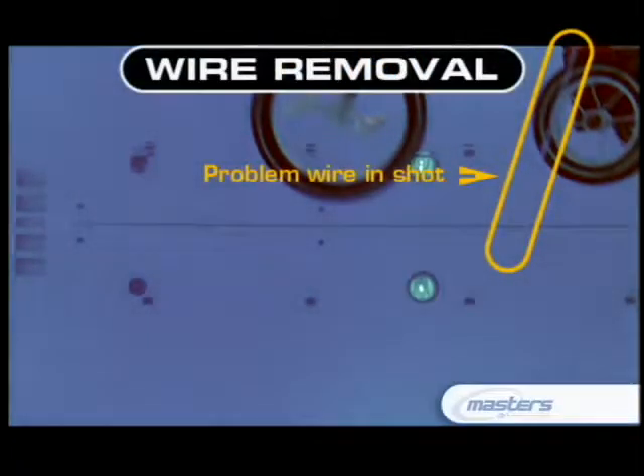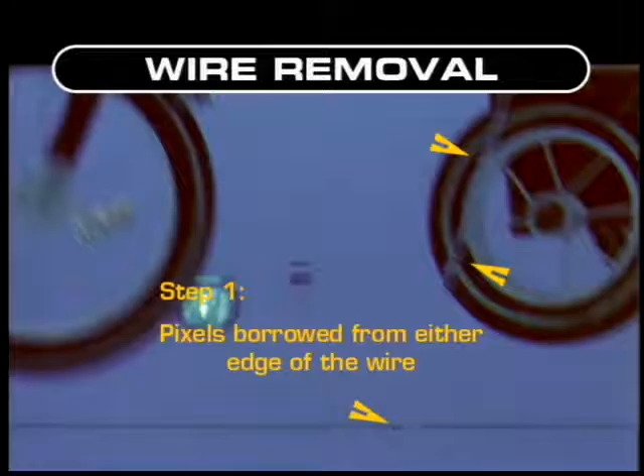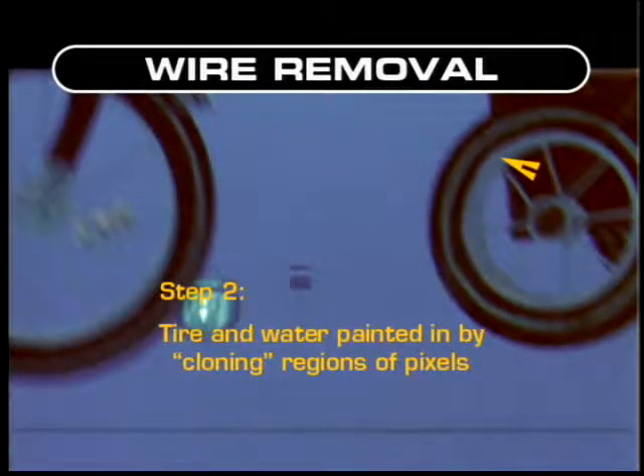What makes photoreal painting so difficult? Say you have a three-second wire removal shot for a film — that's 24 frames per second, so you've got 72 frames where you need to remove that wire. It's easy enough to remove it on one frame, but then you have to remove it again and again until 72 frames later you see no wire. But what have you replaced that wire with? You had to borrow something from the shot, and the trick is to make that something move consistently in the wire's absence. That is the challenge of photoreal painting: how do you make the paint look consistent over time?